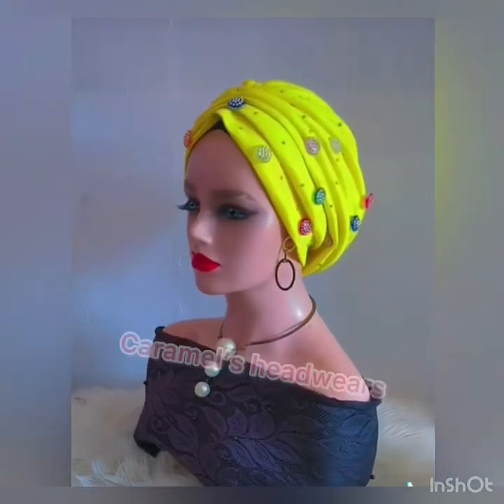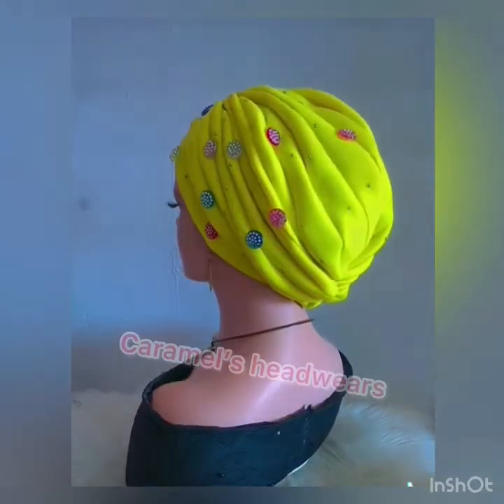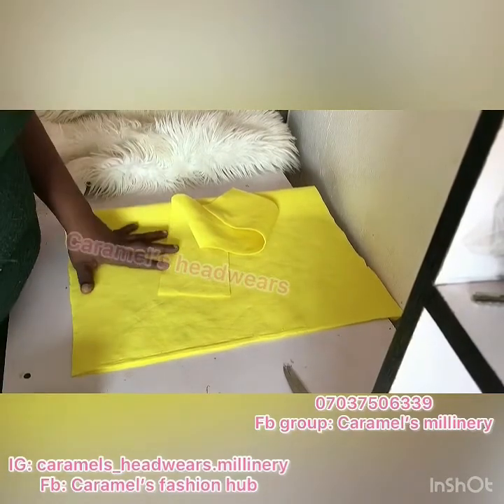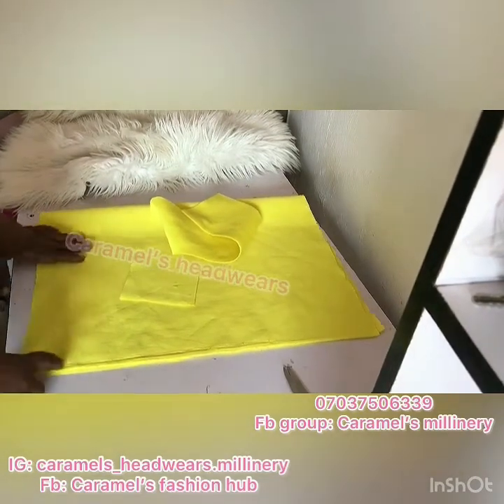Hello everyone, it's your girl here again and I'm here to teach you how to make the front gathered turban. This turban is very important when it comes to turban making because it's like the base of almost every design you come across.